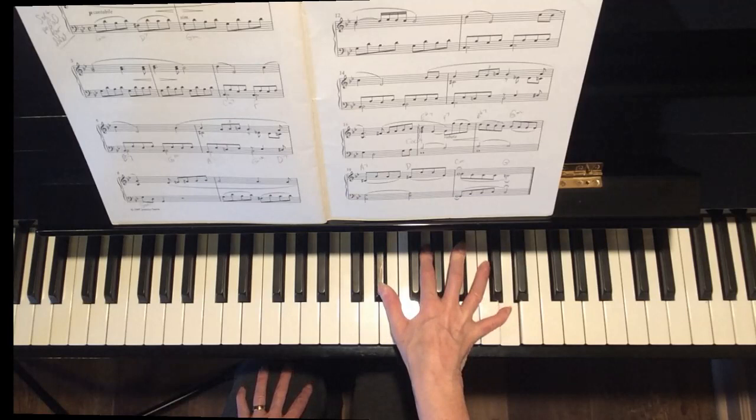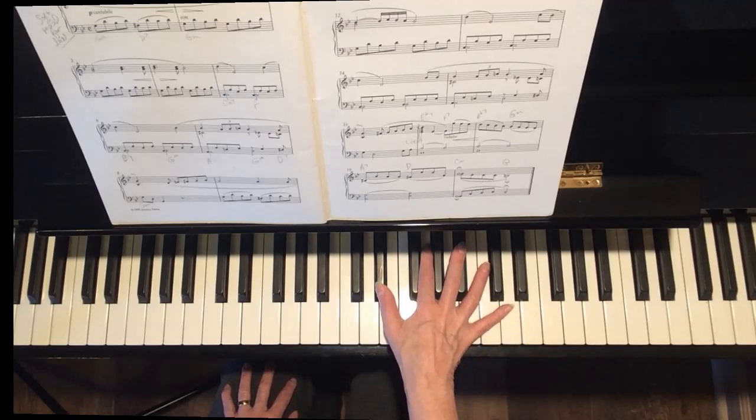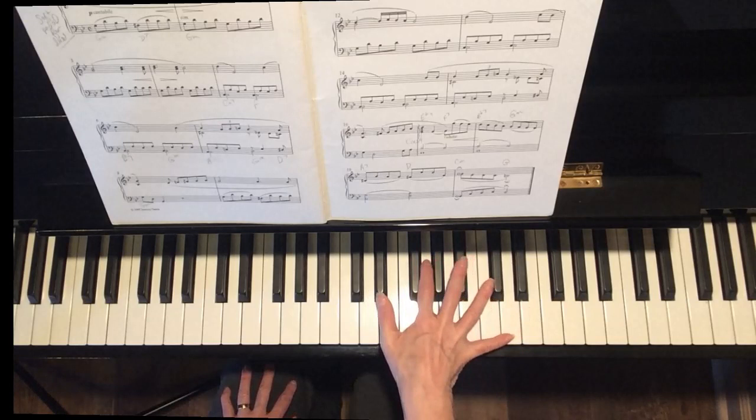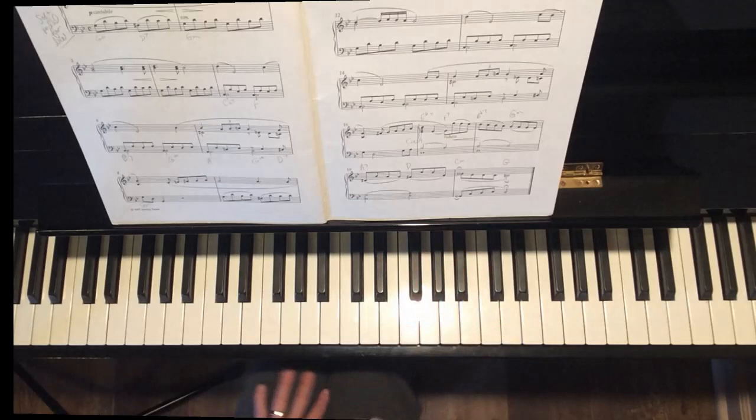Try that right hand. Don't forget the rolled chord in measure 17 — it really adds a lot. Remember, you're going to have your pedal, so when you're playing the notes of the rolled chord you don't have to hold on to it; you can just play one at a time. You don't have to stretch your hand out to hold them. See what you can do with the right hand in the coda. Really, the fingerings don't matter as much as just playing smoothly. You'll notice there aren't any fingerings in the music — that's because you can kind of do what you want.